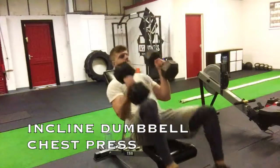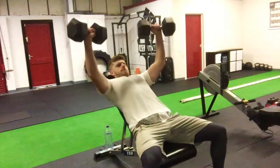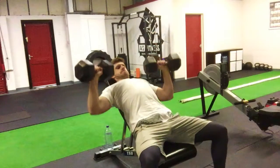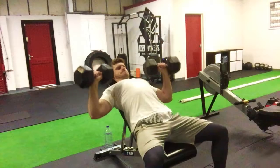So I said I would come on and do a voiceover for the video and talk about the exercises and how I'm doing them. The first one we're talking about is the incline dumbbell chest press.